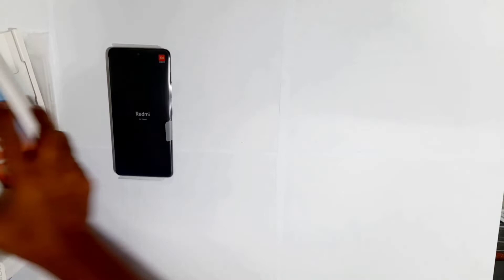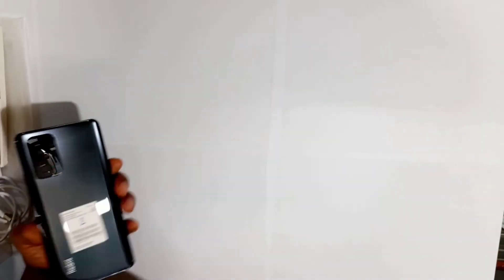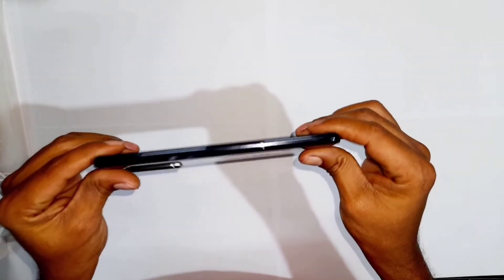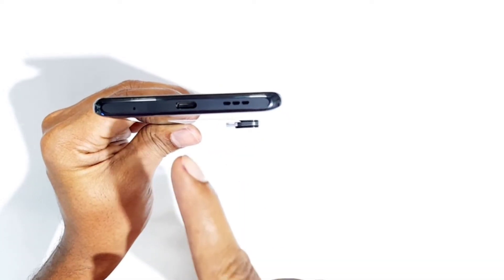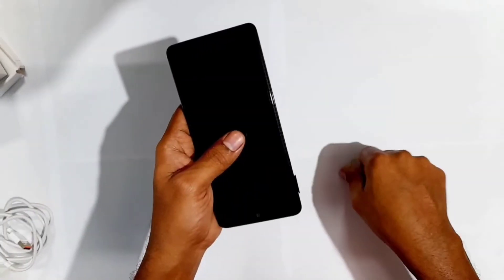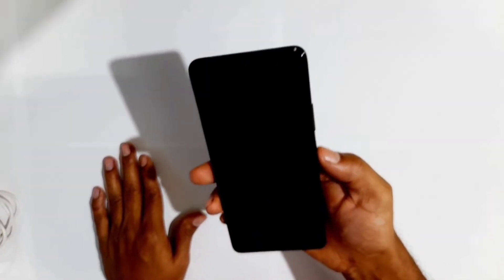Let's see the phone. It has a glass back with Gorilla Glass 5 protection. The weight is 192 grams and thickness is 8.1mm. On the left side you can see the speaker grill, USB Type-C port, and microphone. On the left hand side is the SIM tray. Up top is the 3.5mm jack. On the right hand side are volume rockers up and down, and the power on/off button. It supports 2 nano SIM cards and 1 micro SD card — that is a good thing.